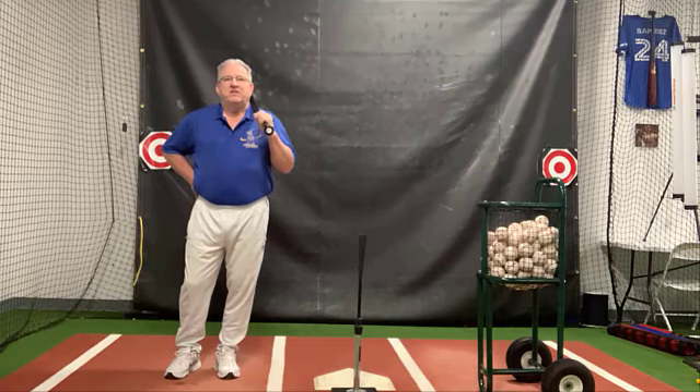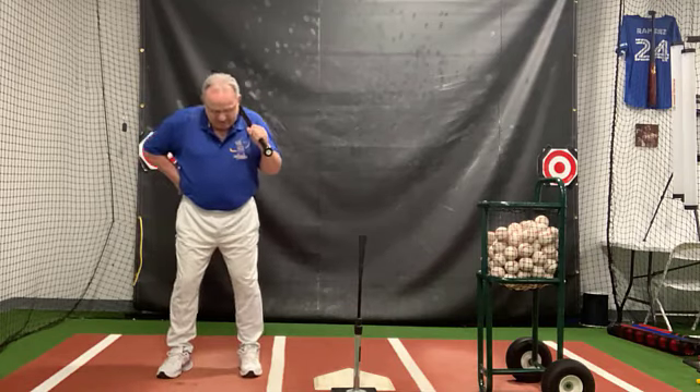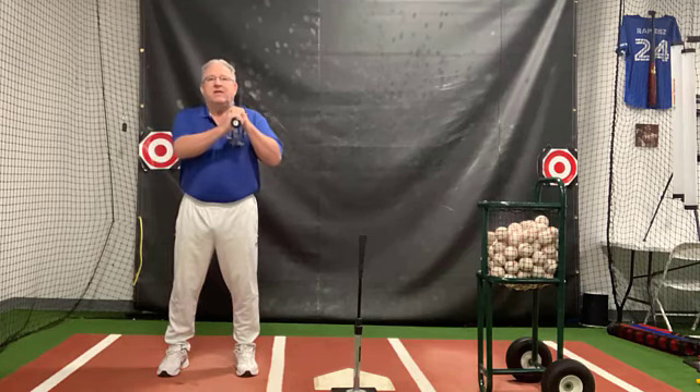This video is the stretch and fire video. The major part of the HLP is getting your body to stretch properly so it will snap like a rubber band when you finally pull the trigger. I'm going to stand with my toes pointed at the pitcher, bat on my shoulder straight out.